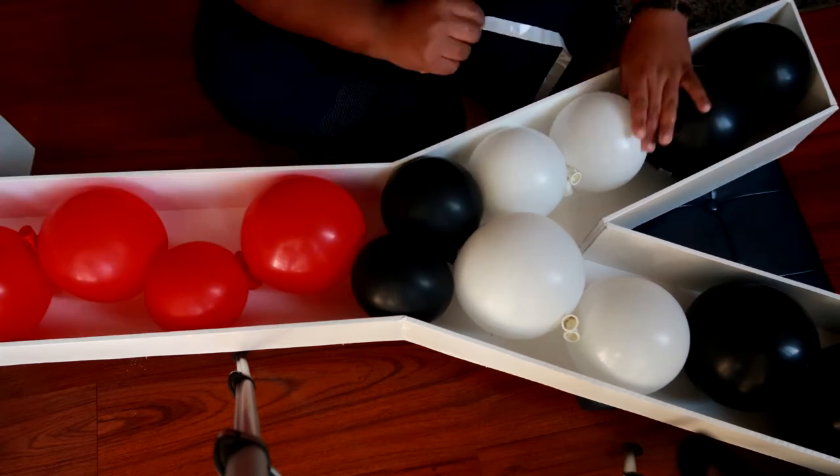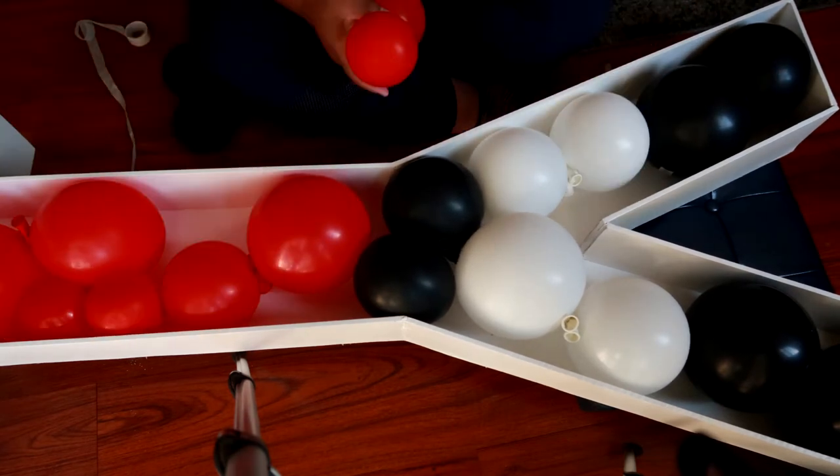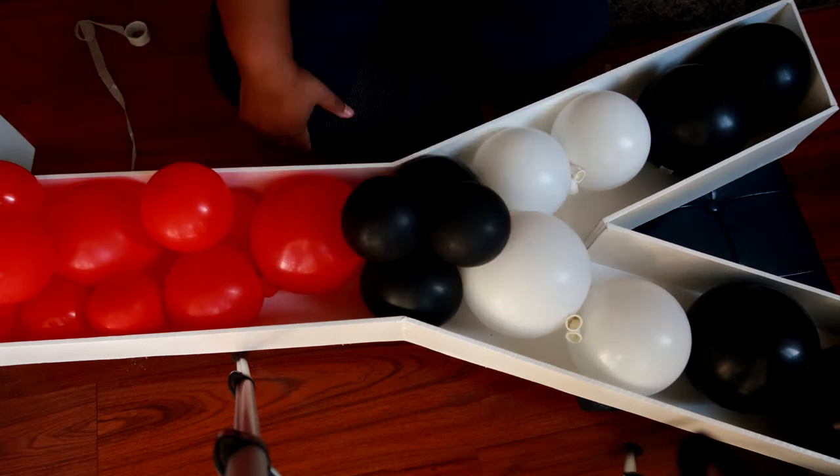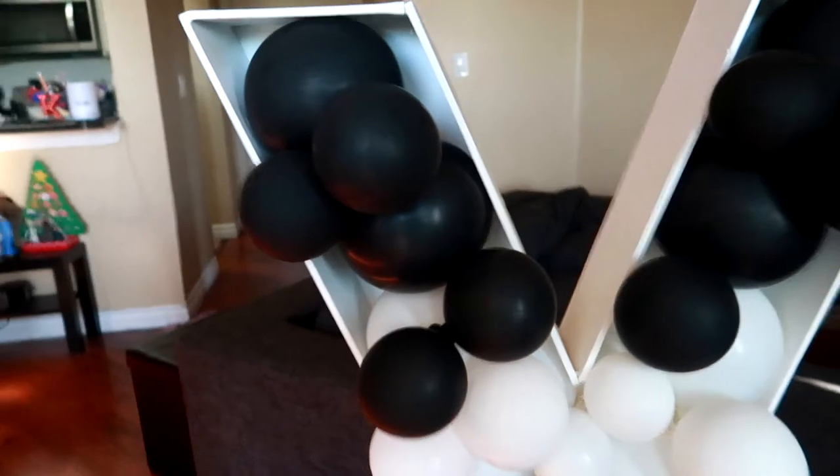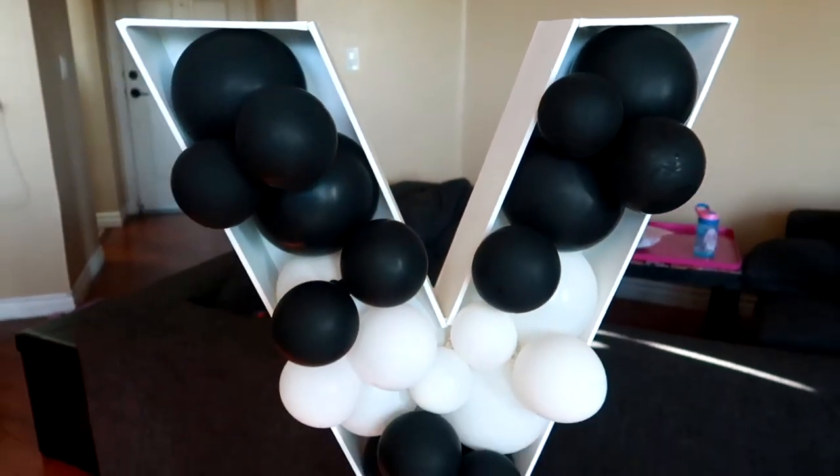Once I have all my larger balloons glued down, I'm going to stuff in and glue down my smaller 5-inch balloons that I blew up to three inches. We're doing this in color blocks so that way it has a more cohesive look.